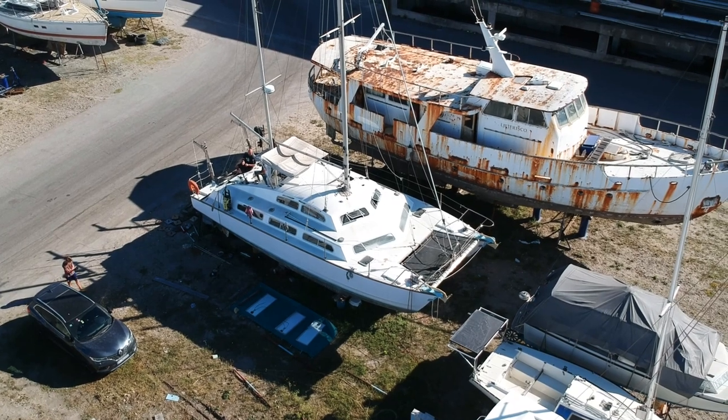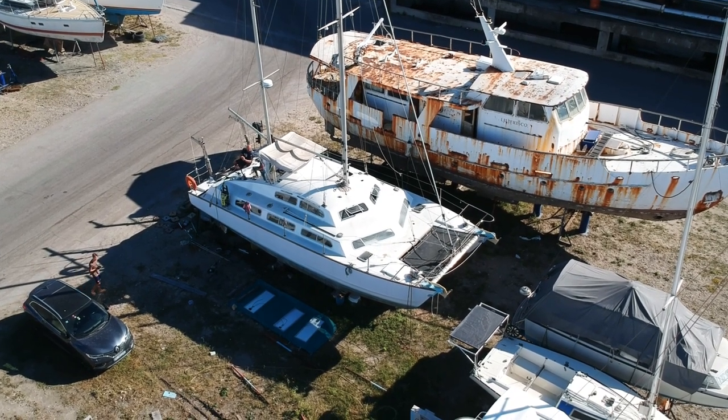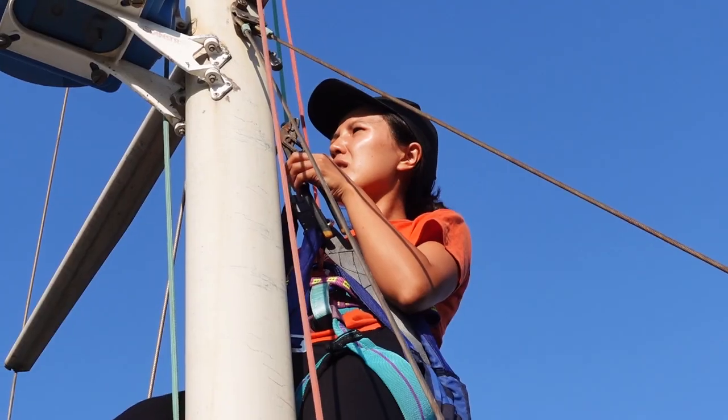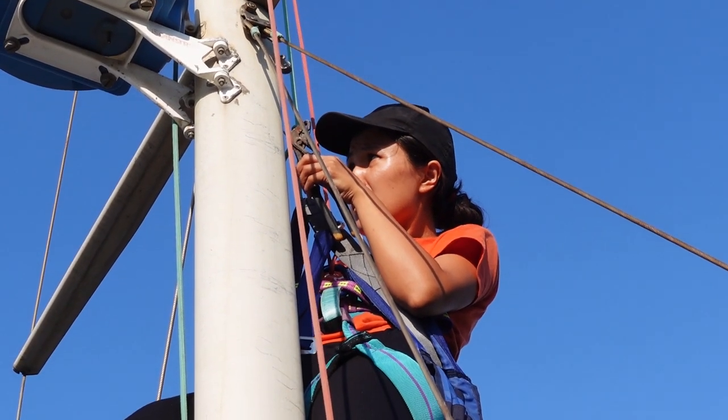The shoestringers, the bodgers, the corner cutters are going to absolutely love this episode — but the perfectionists, please just go easy on the dislike button. Of course, this is the refit of the 35/38-foot ageing catamaran with its many, many defects, and we're trying to remedy those with some pretty budget-friendly remedies.